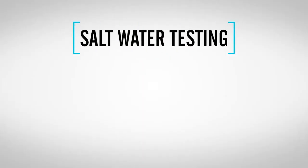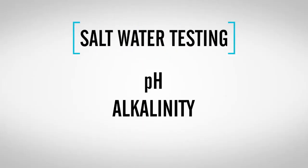When it comes to testing, the same levels of pH, alkalinity, and calcium are also important to saltwater pools.